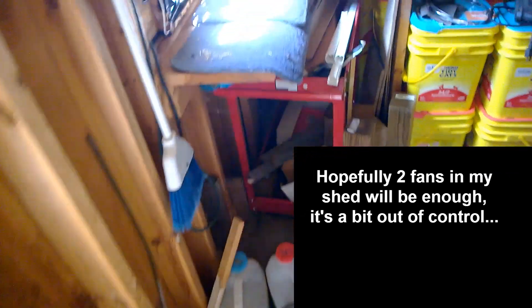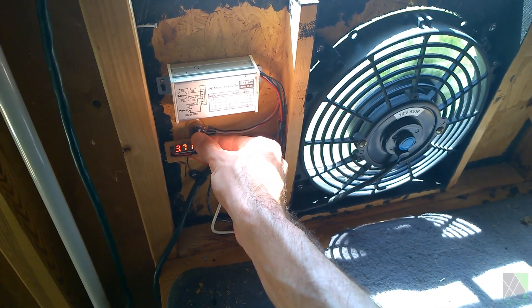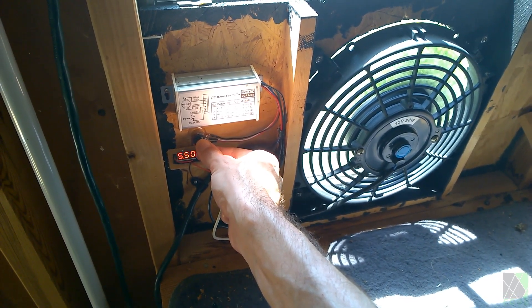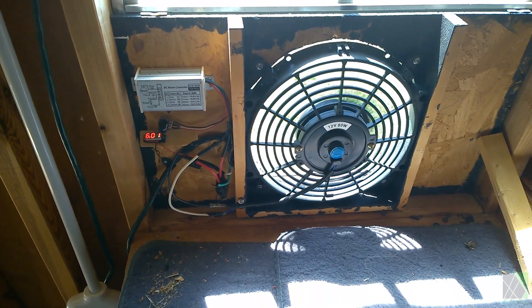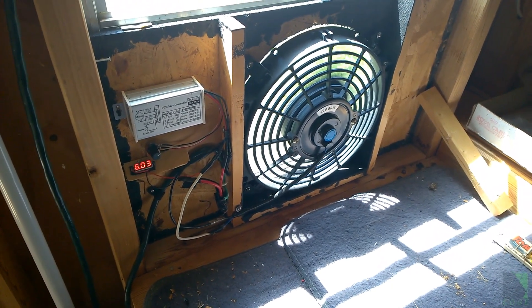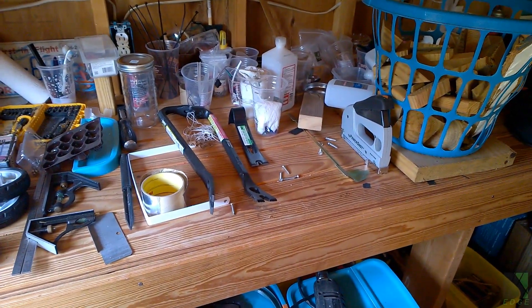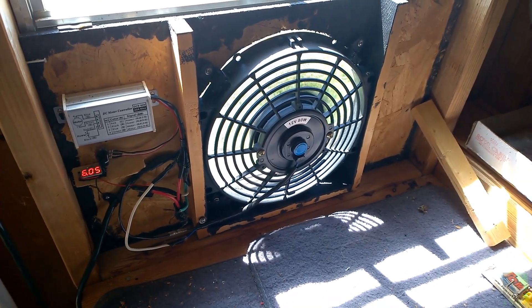My other fan is over here — some of you may have already seen this. This is the one I've been relying on for years. However I notice in the peak of summer I really have to push it hard and I don't want to do that. So I'm going to run this around maybe six volts in the current weather, and I'm going to let the other fan do some of the hard work. I used to work in this shed at that workbench quite a lot. I would turn this fan up and it would blow cold air on me while I was at the workbench, and that worked pretty well.